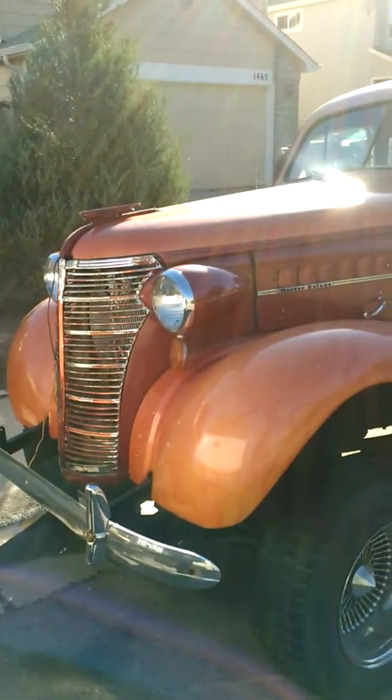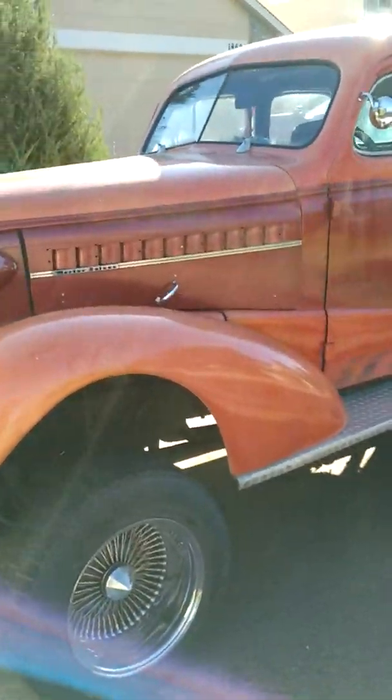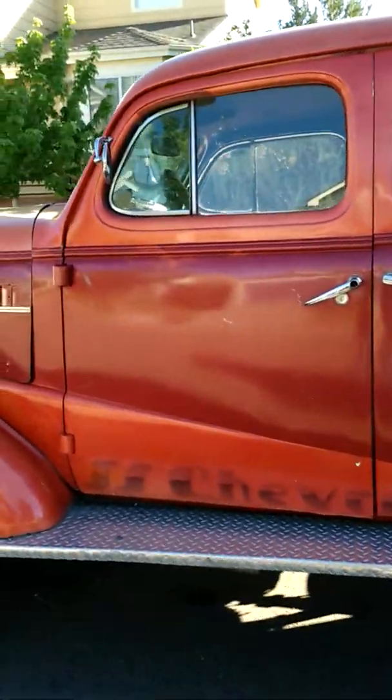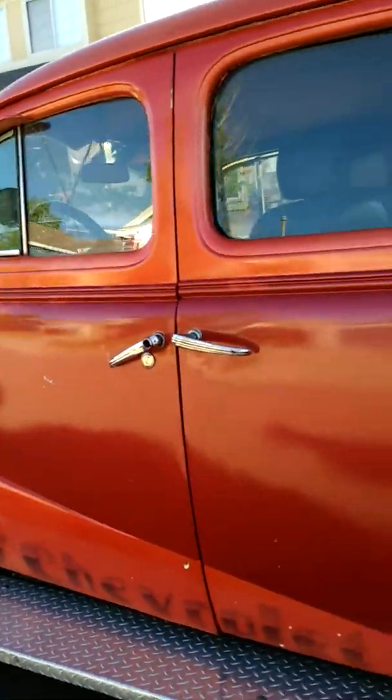This is the 1938 Chevy Master Deluxe. I'm making this video to post for the vehicle to be for sale, so I'm going to go through it real quick. Overall the body is very straight and solid.